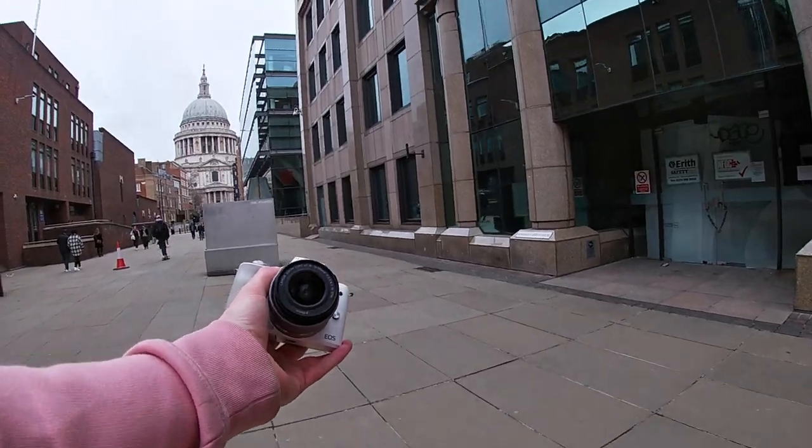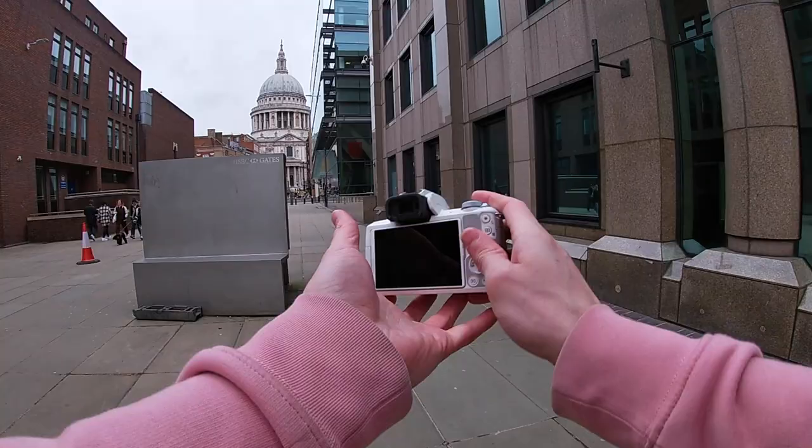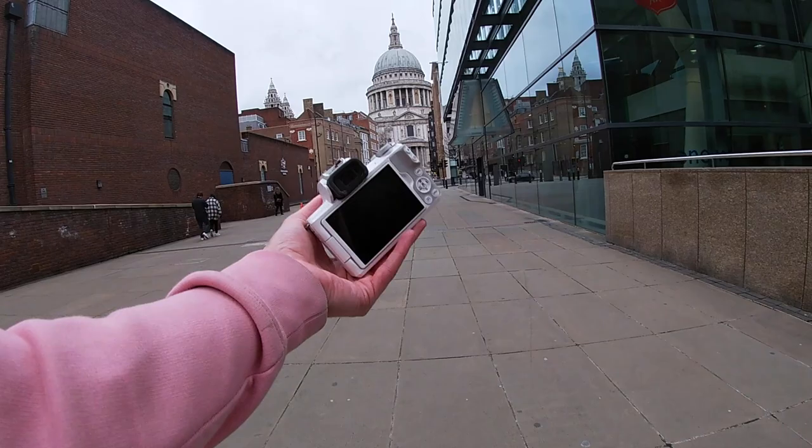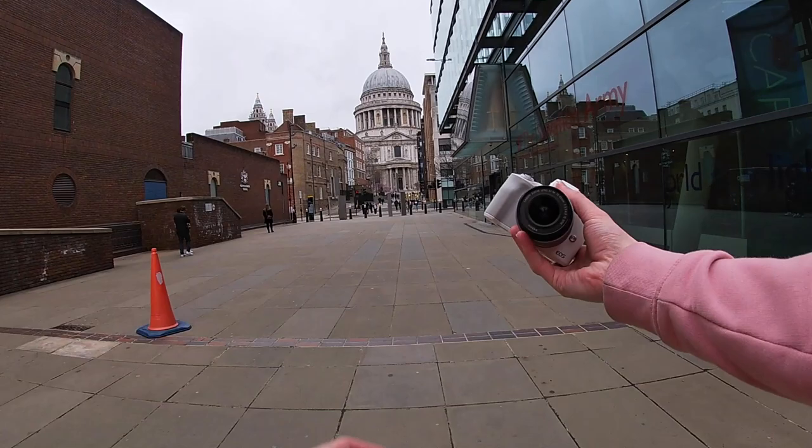Hey guys, welcome back to a new video. Another POV video today. We're using the M50 Mark II. And fun fact — well, this isn't fun at all, it's extremely boring. This is exactly the same exterior, same buttons, same size, same shape. It's exactly the same as the Mark I.